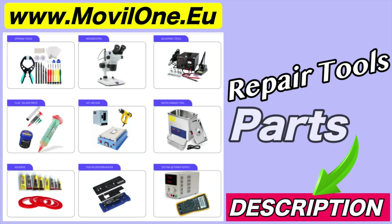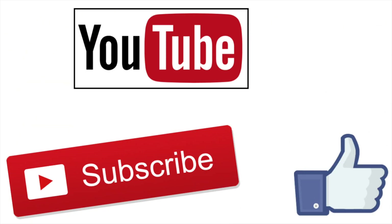In the description, I leave you the links of the tools and spare parts that we use. If you liked the video, don't forget the like! Thank you!